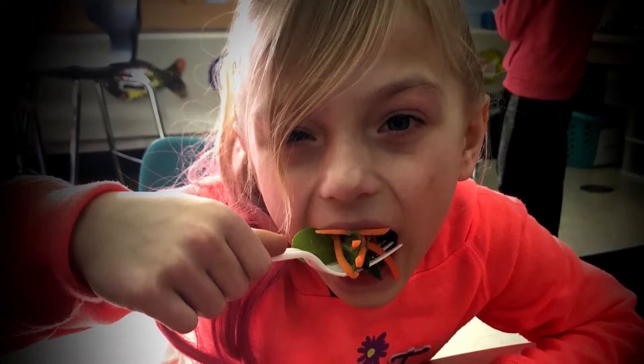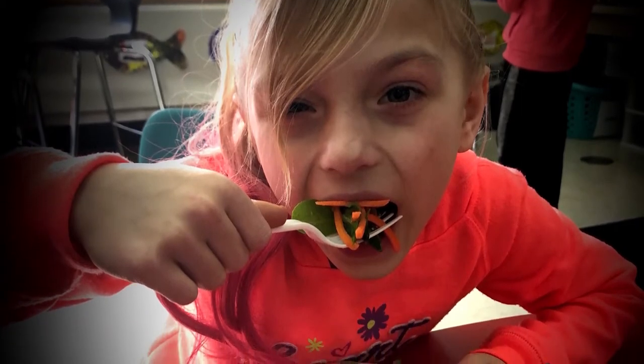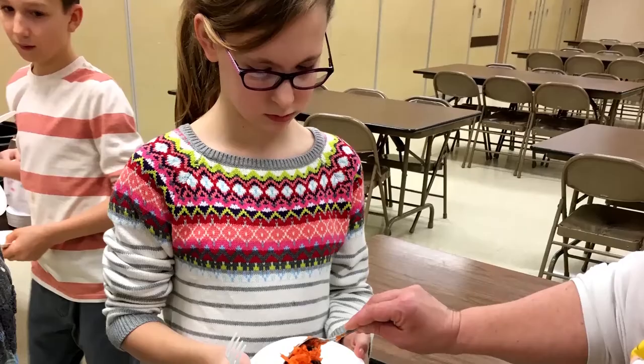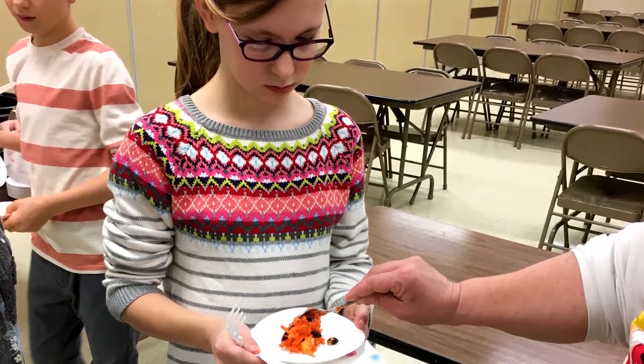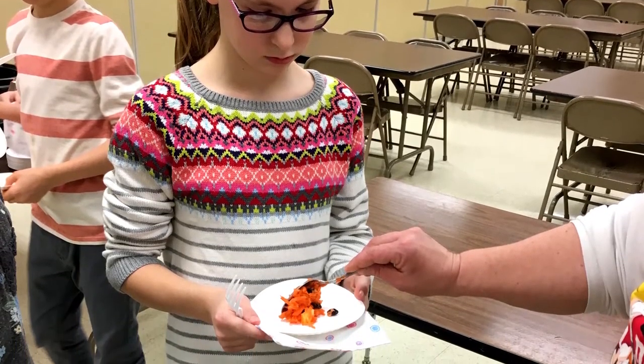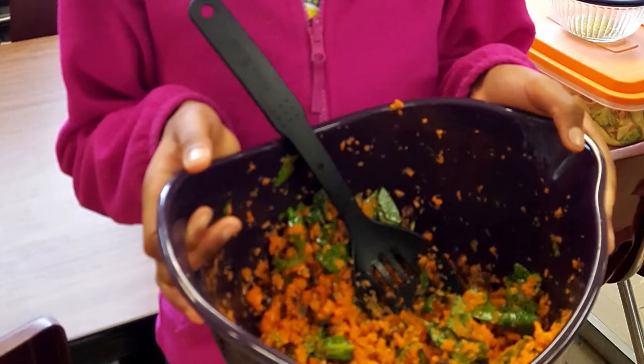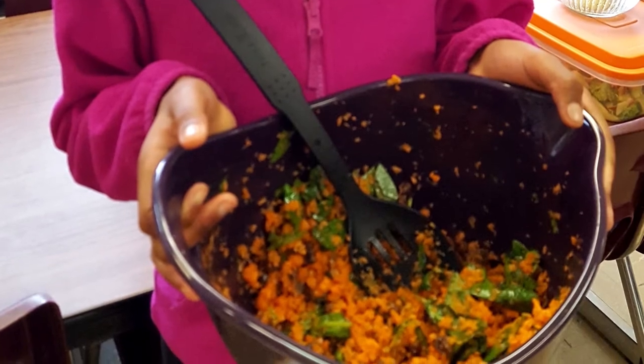These recipes have been tested in schools and child care centers and children have given their approval. With every new food or recipe it's important to offer and encourage the food but not require it to be eaten. New foods can be scary to children and it may take as many as 15 tries for them to really like it. Your child might be tasting these foods in school, so encourage them to try the food. One way to help children be more willing to try new foods is to have them help prepare them. Both recipes today have steps that children of any age could help with.